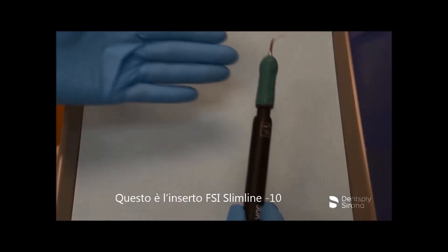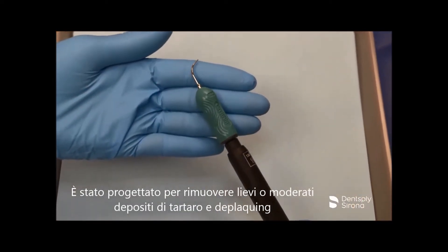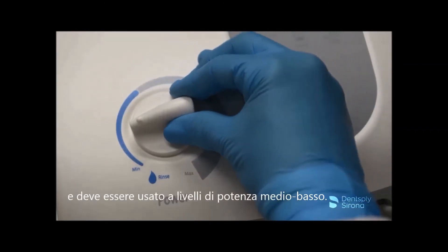This is the Cavitron FSI Slimline 10. It is designed for removal of light to moderate calculus and deplaquing and should be used at low to medium power levels.